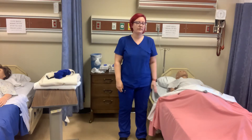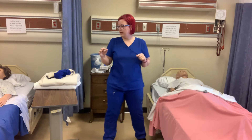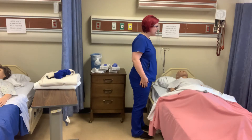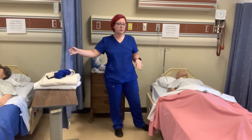This skill is transferring a resident from the bed to a wheelchair, so we're going to go ahead and start with knocking. Hi Mr. Jones, my name is Reva. I'll be your nurse aide today and I'm going to get you up out of bed and into the wheelchair. I'm going to wash my hands and we're going to provide for privacy.